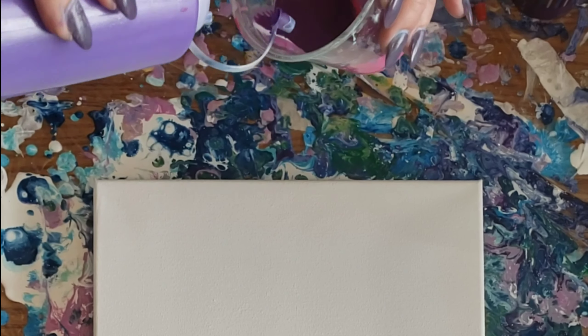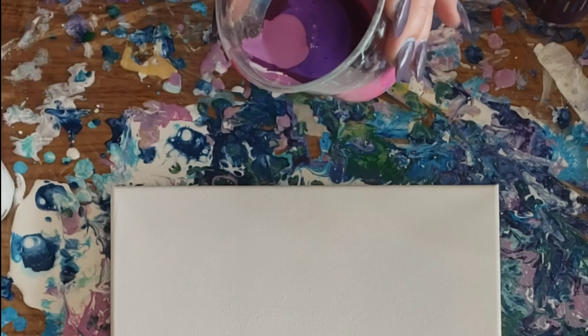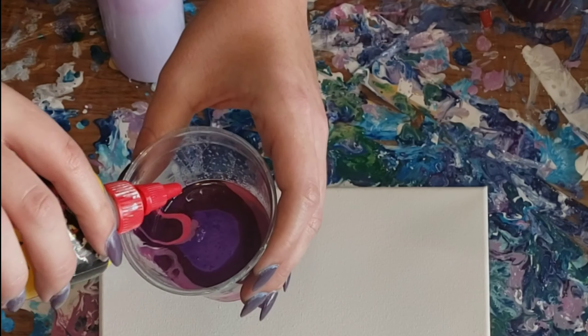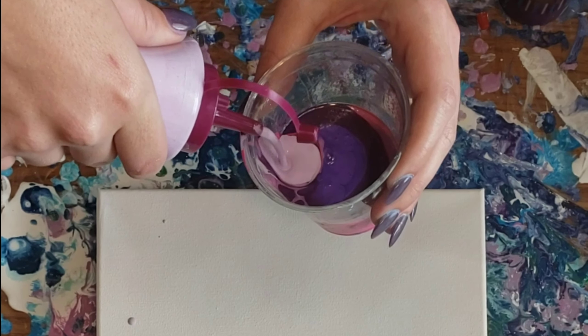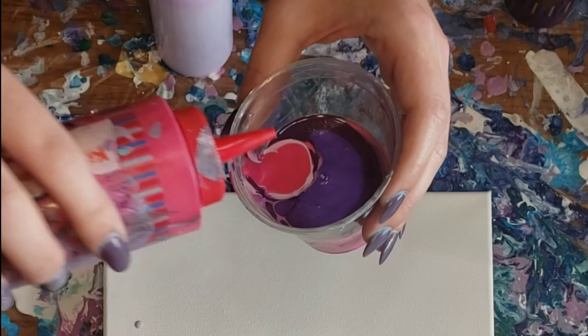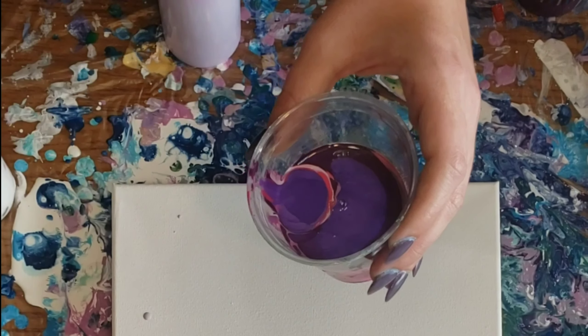I'm gonna pour it down the side — I just wanted to see if that had a different effect than putting it in the center, but it didn't seem to. I'm also gonna be dripping silicone — about three to five drops — and I'm gonna do that twice while adding in my paint. You could do it more times or use a different amount of drops, but that's gonna help create cells in your painting.